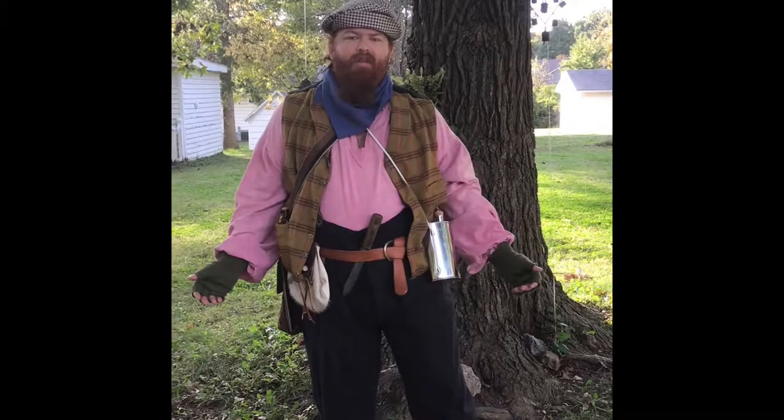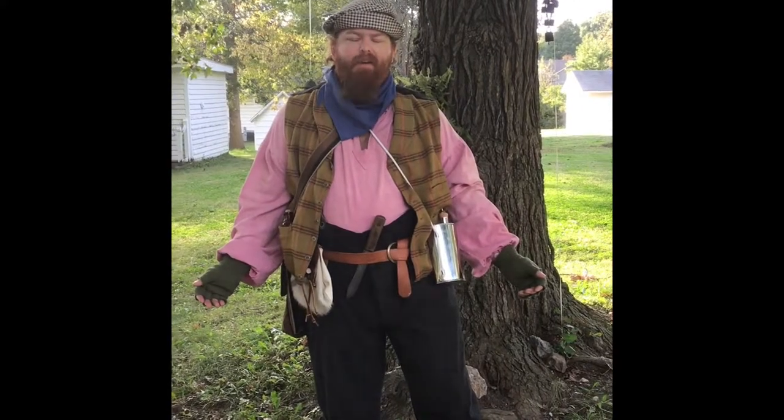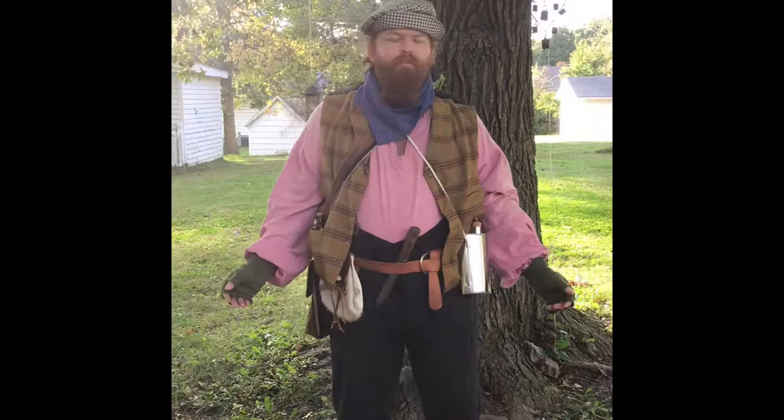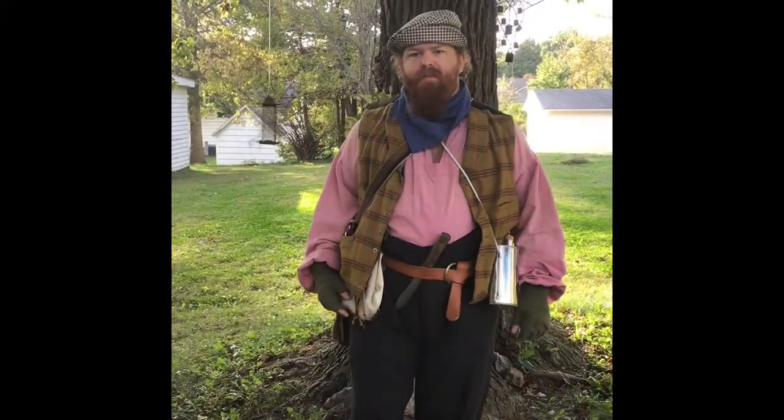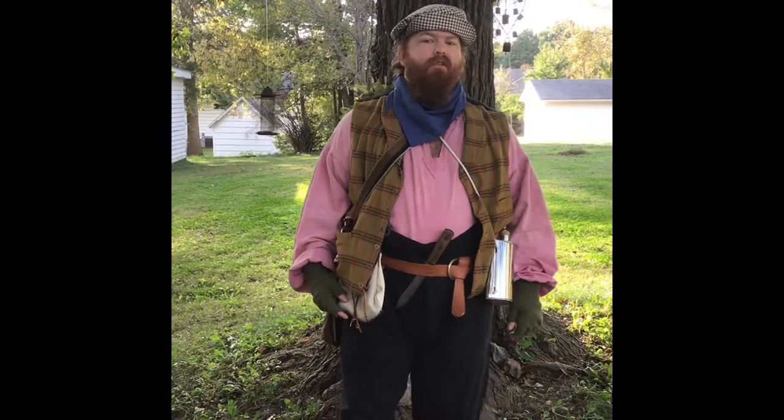Most of my outfit today I bought at a walk-in reenacting store. There aren't a lot of walk-in stores these days — most people buy off the internet or online.